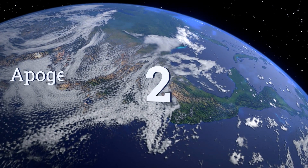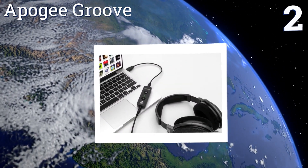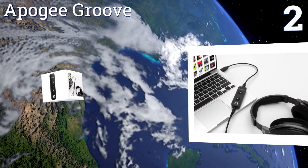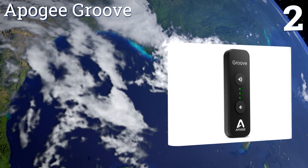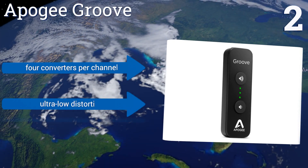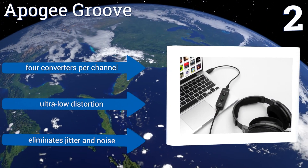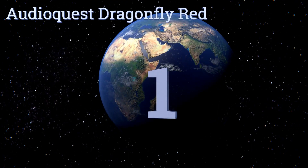At number two, take hi-fi audio with you everywhere you go with the Apogee Groove. It has a constant current drive that helps to provide a smooth frequency response with any pair of headphones and simple three-level volume controls built right in. It boasts four converters per channel and ultra-low distortion, and it eliminates jitter and noise.